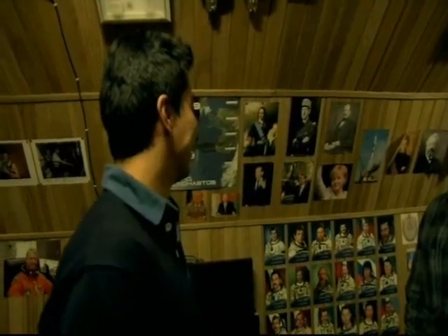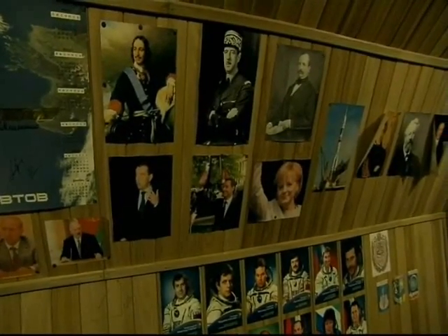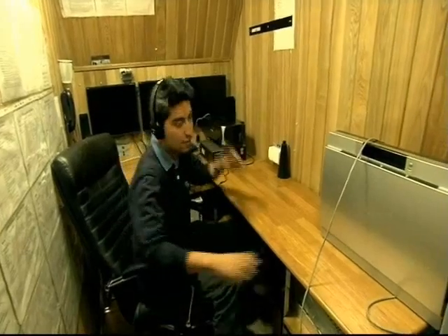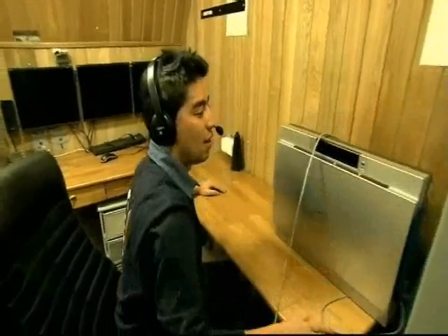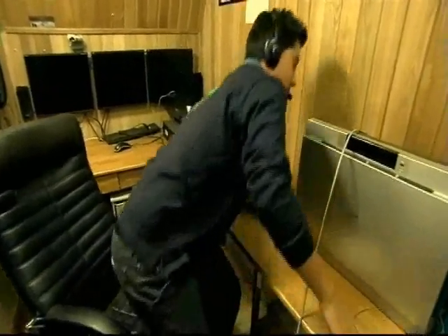So now what shall we do? It's not working, it's not working. It's working! This is working. Thank you.